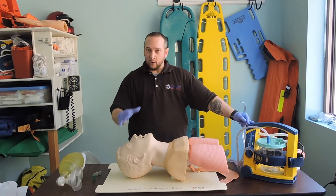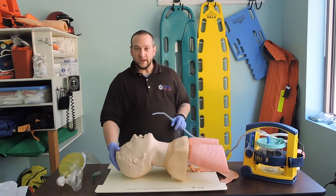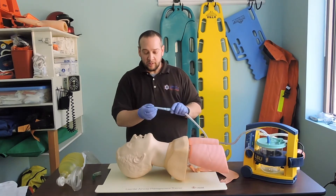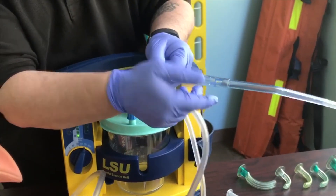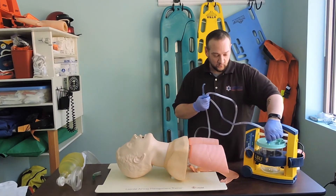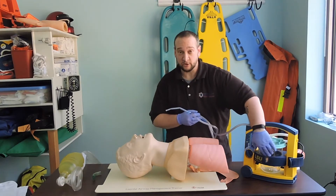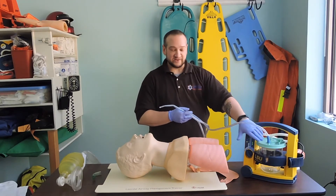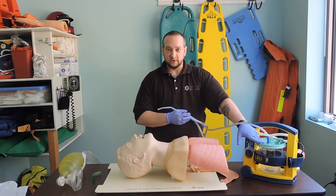For an adult airway, I'm going to use my Yankauer tip — a hard plastic tip with a little thumb port. The thumb port needs to be covered to activate the suctioning vacuum device. This connects to clear tubing, which connects into our collection device where everything suctioned from the airway gets collected. This is always disposed of in a biohazard waste materials section — not thrown into the trash, not dumped on the side of the road.